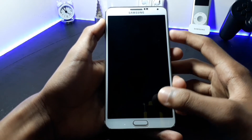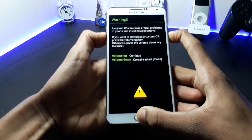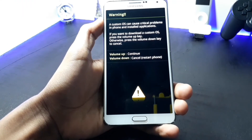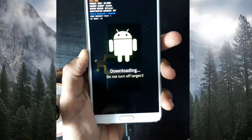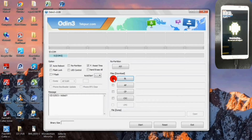Once your device is completely turned off, boot into Download Mode by pressing the Power button, Volume Down button, and the Home key at the same time. Once you enter Download Mode, click on the Volume Up button to continue. Connect your smartphone to a USB cable and connect it to your computer. Open the Odin software and click on the BL option and select the S Boot file, then click Open.